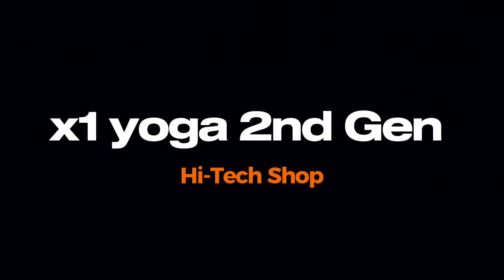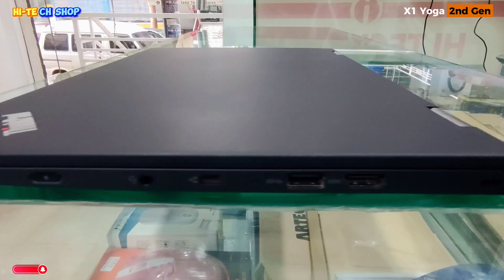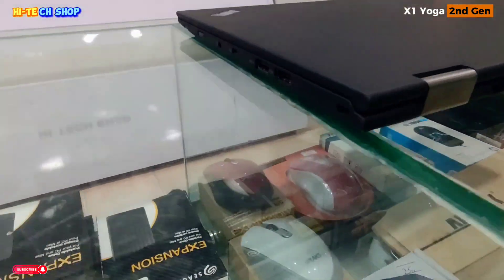As-salamu alaykum, welcome to High Tech Shop. आज हम Lenovo ThinkPad X1 Yoga 2nd Gen Core i5 7300 7th Generation का full review करेंगे.